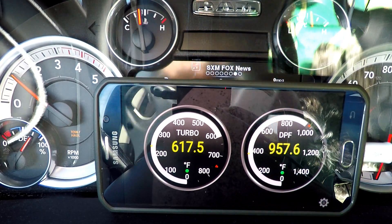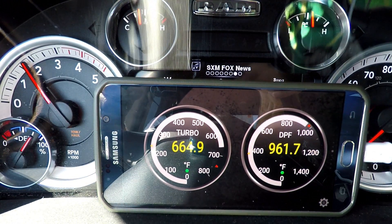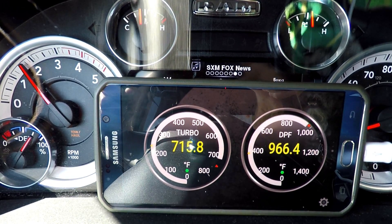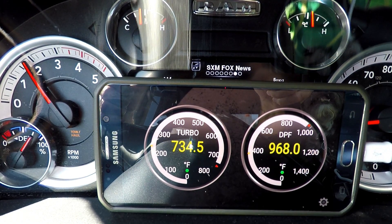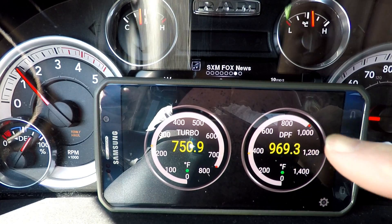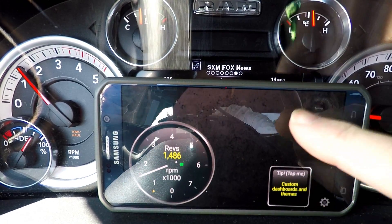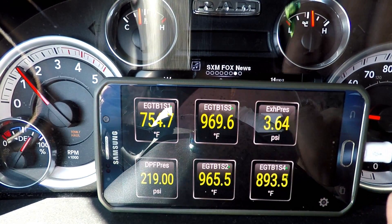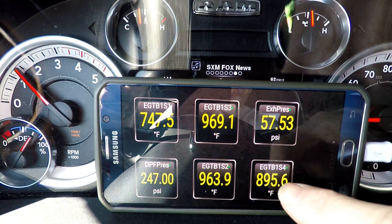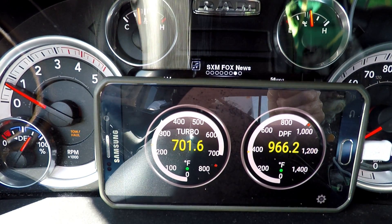Since the last video on the app, I've customized the display. On the left I'm calling it Turbo - that's my EGT-1. On the right side there is the DPF, which is EGT-3 coming out of your DPF. I've got all four of the exhaust probes there, and I'm making sure I'm monitoring the right ones and that those two dials are set up properly. It looks pretty good.